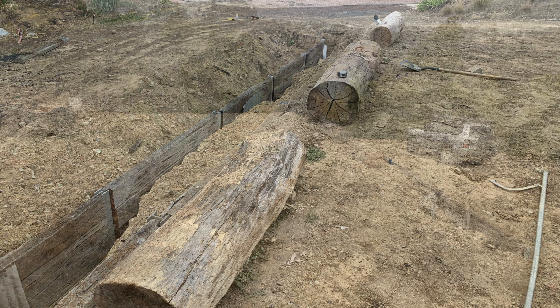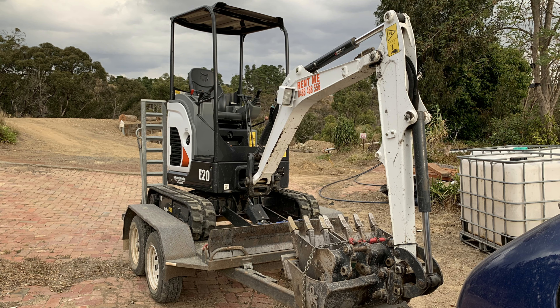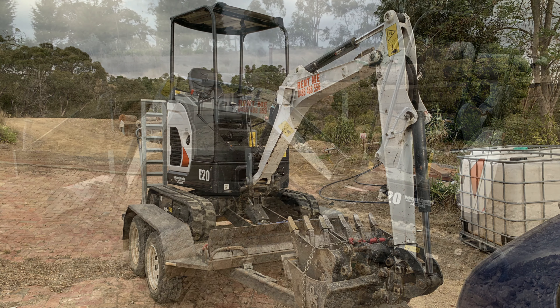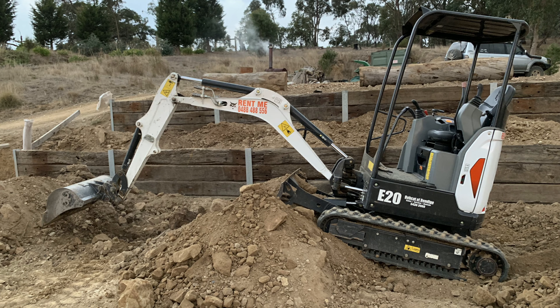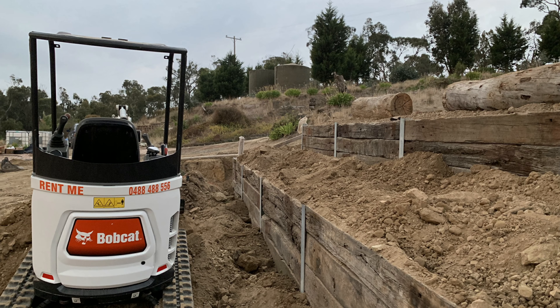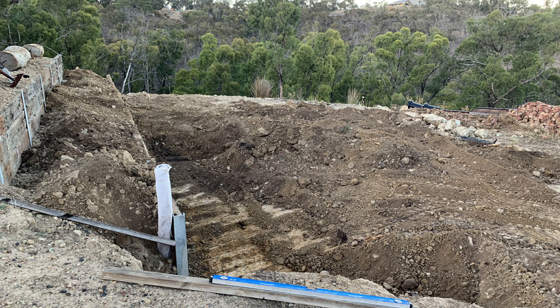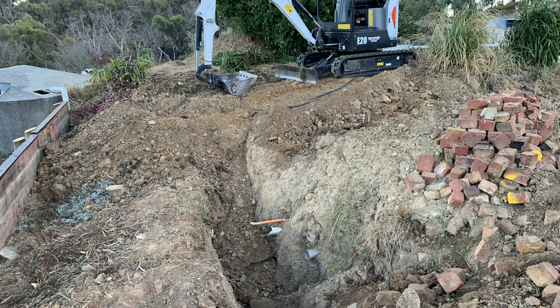I already have a suite of videos that have been released which show how the retaining walls have been built, and I'll put those in the link above. What I'm doing here — I've hired in an excavator and I'm going to do a bit of bulk earth removal. I've got the retaining walls in but there's still a lot of excess soil in the area, so the excavator is used to scrape all that out and get it roughly level.